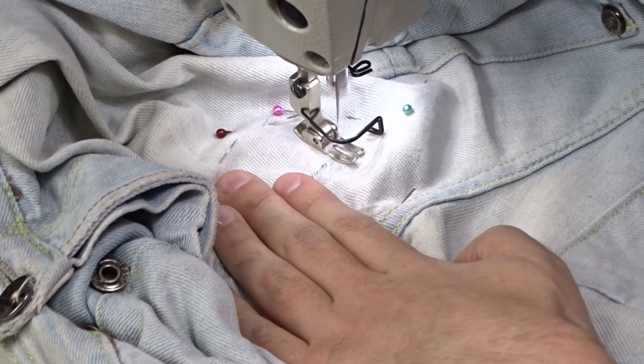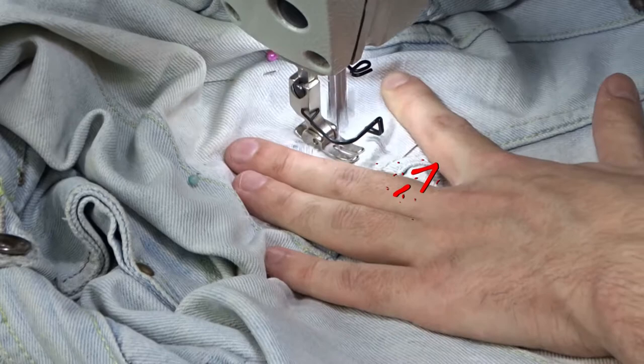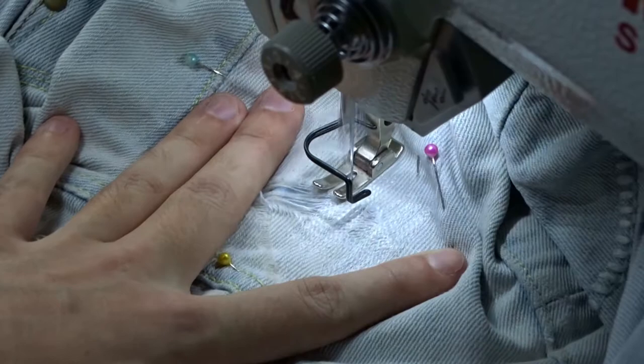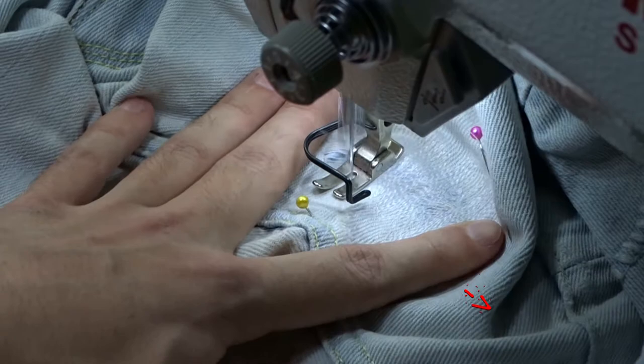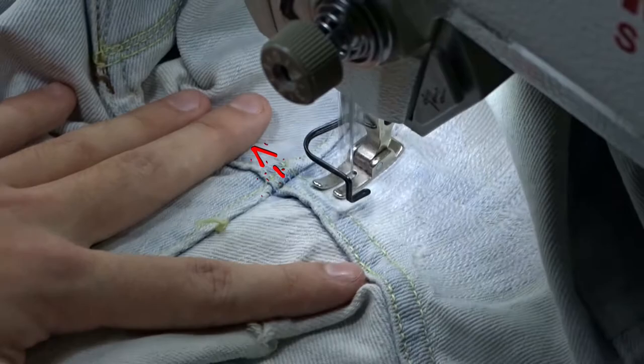Usually I place my fingers at the sides of the presser foot and use them to push the fabric sideways, while with my other hand I am pressing the reverse lever. When you reach the end of the hole you can stop, or you can sew over it again to make it stronger. Make some lines longer and some shorter — this way they will blend in better.